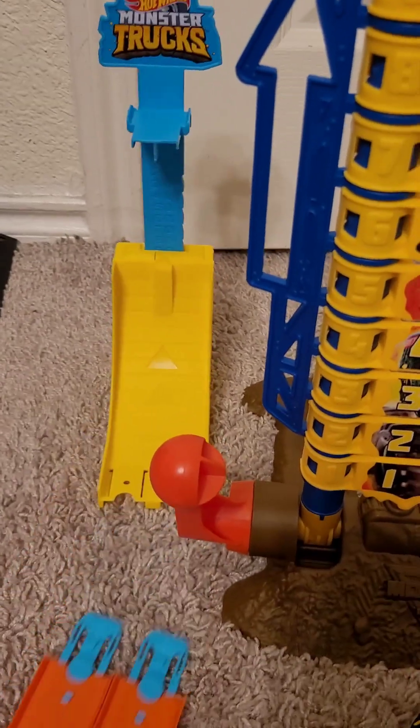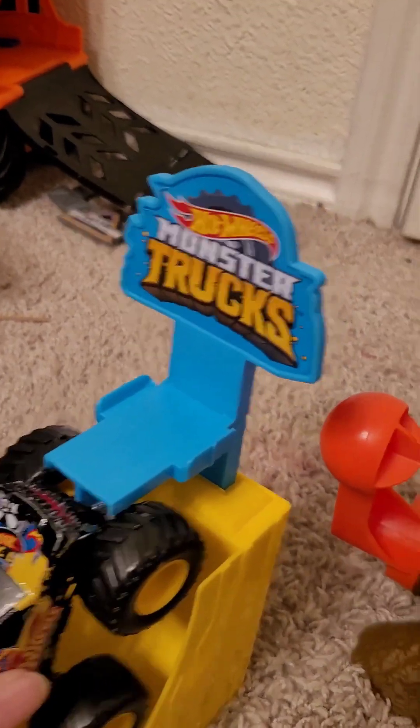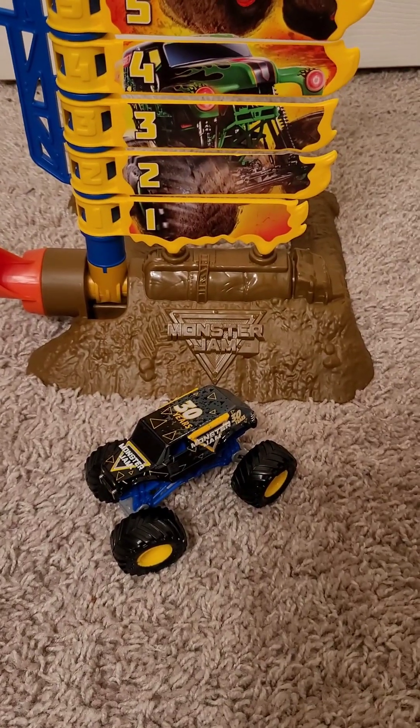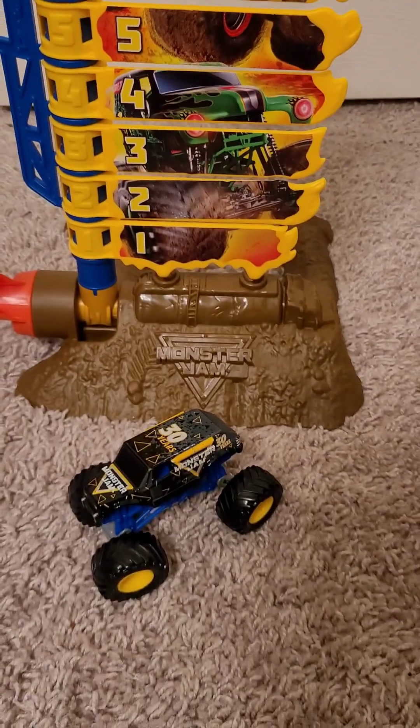Oh yeah, and before I end the video, I'd like to mention this Hot Wheels Monster Truck set. It's kind of similar to the Stunt Big Air Challenge set, but a little bit different. So you hit this launcher here, and the truck's supposed to go all the way up and try to get all the way to 100. I would totally recommend this set if you want a stunt track, or you just want to replicate this awesome stunt done by Monster Jam. See you next time. Bye.